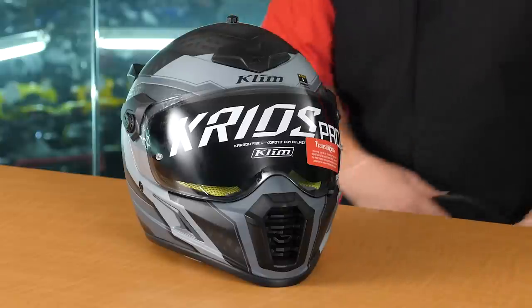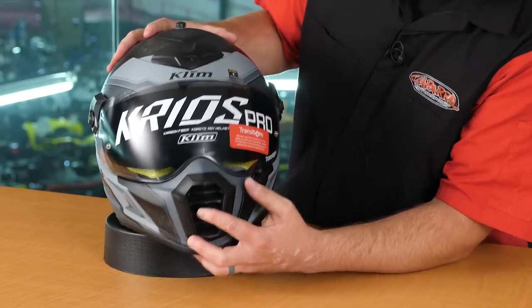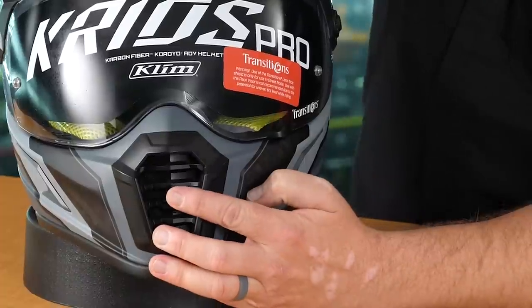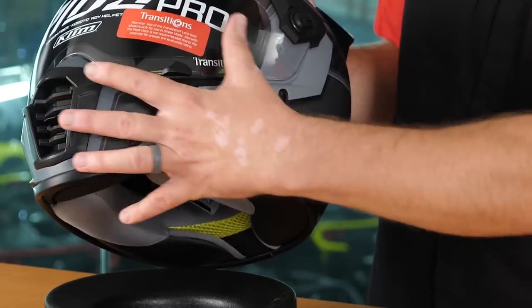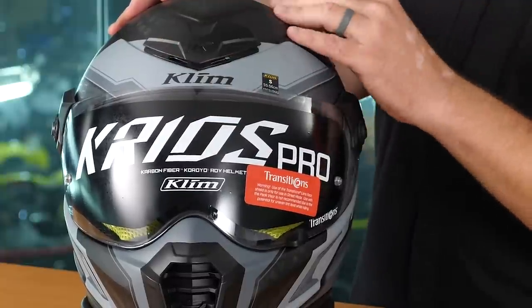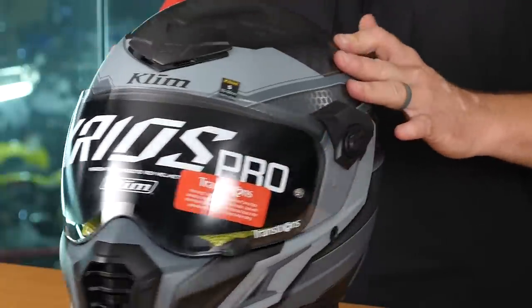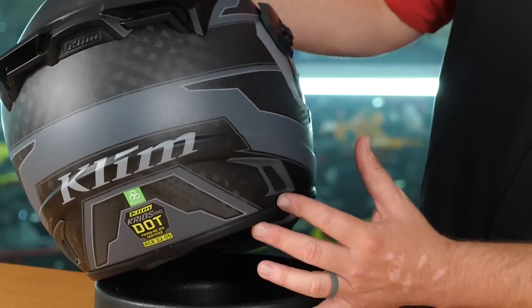Now let's take a look at venting. Here in the front, we have a vent that's open when you push it up and closed when you push it down - it's basically a slider so you could choose how much wind you want coming in through the breath box. Moving down from the chin bar towards the back of the helmet, you're going to find these whisker vents. They act on the venturi effect - as wind passes over the helmet, it's going to draw air out of the helmet. Up here on the top of the helmet, we have an open and closeable vent - simply take a gloved hand and slide it up or down. That's going to open channels on either side. Moving around to the back, we have exhaust vents both down at the bottom and up at the top.